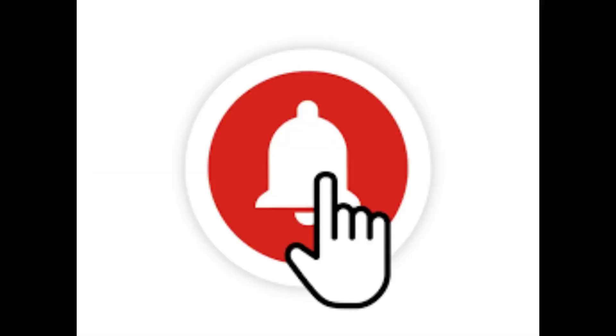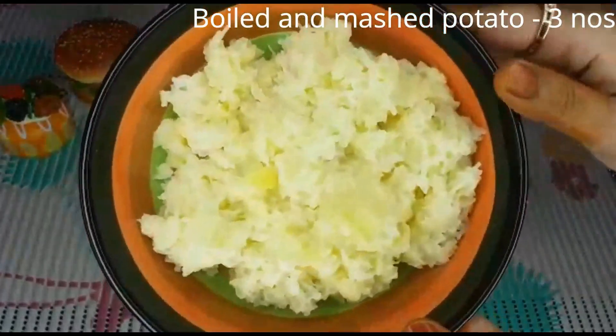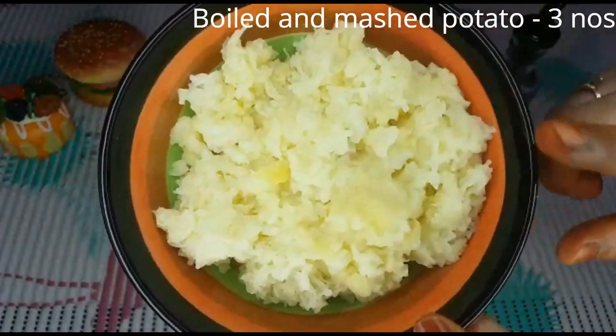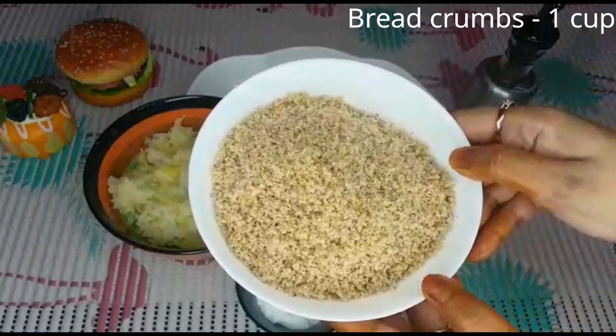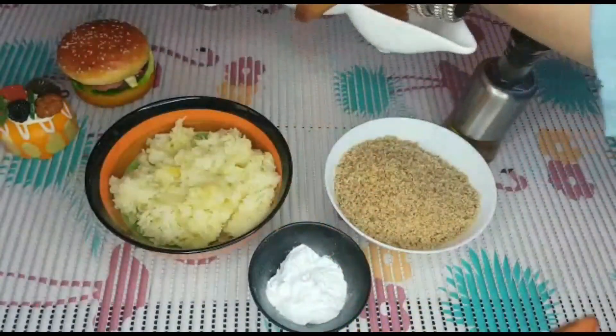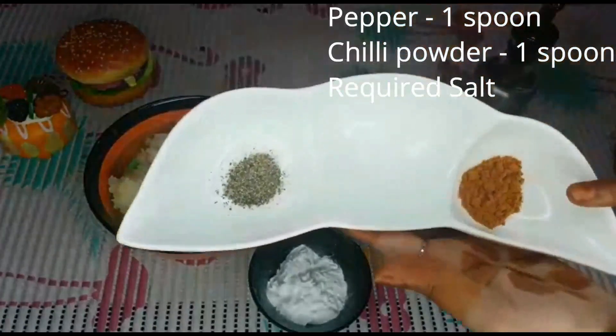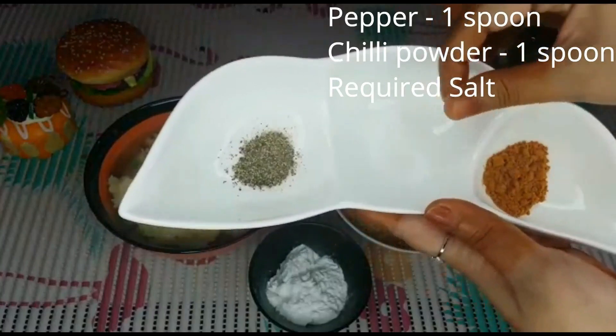Let's watch the video. First, let's see the ingredients. We have 3 eggs, 1 cup of bread crumbs, 2 spoons of salt, and 1 spoon of chili powder.